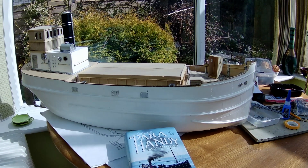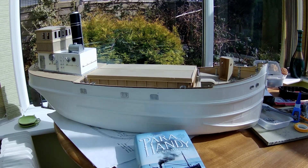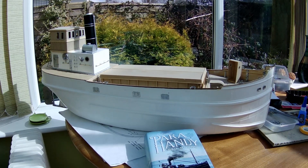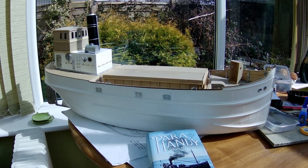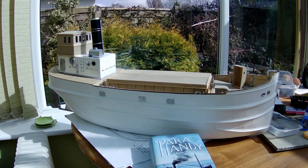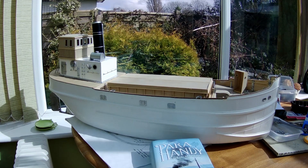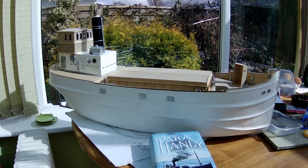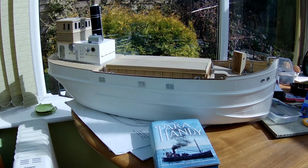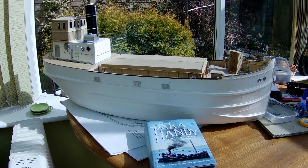Some of you who have been with me some time will know that I also build model boats as well as riding these Royal Enfield Hunters. You're probably thinking there hasn't been much in the way of model boat stuff on this channel recently. Well, partly that's because the weather has been against us at the pond where we sail our boats, but I've not been idle.